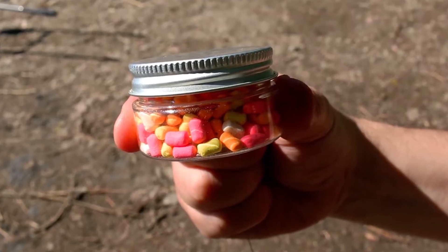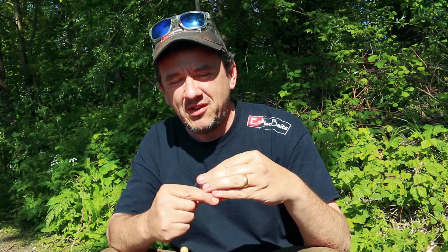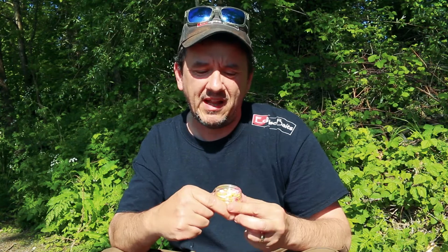Eclipse Baits have been in the bait making game for 25 years and they're known for innovation. One of the latest innovations are these — the little eco stops. So what are eco stops? Well, they're a clever little bait stop. They're food grade, not plastic, slightly buoyant, and you can see they're all different colours.